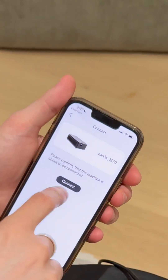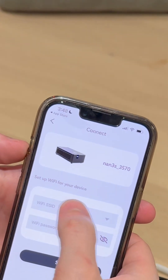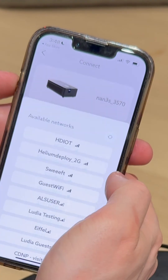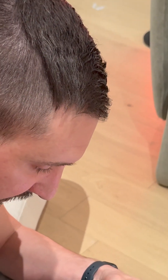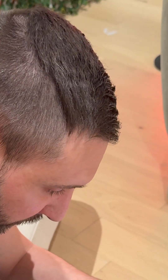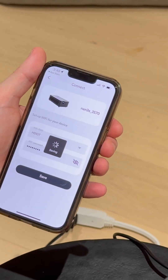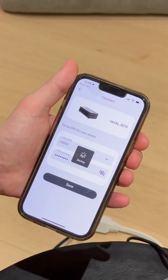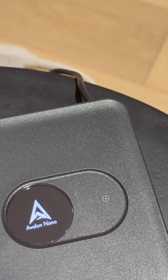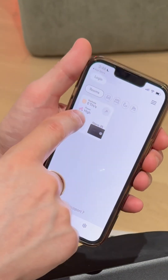Bluetooth connection failed. Let's try again. Okay, it succeeded. Now we configure the Wi-Fi — we're going to use the IoT network we have. I'll put the password in. The password just deployed. Save. Okay, so now on the device it's changing — it's probably going to try to connect to the Wi-Fi. It seems like it's set up.